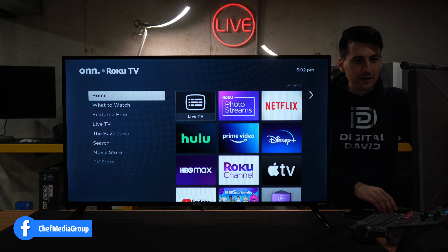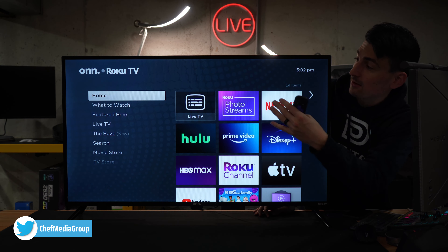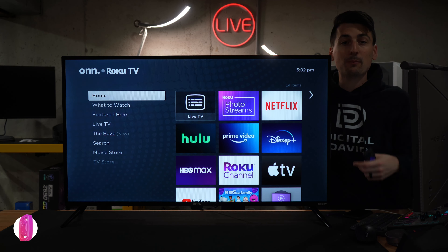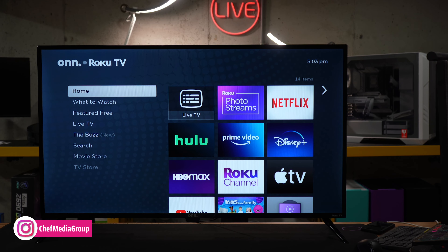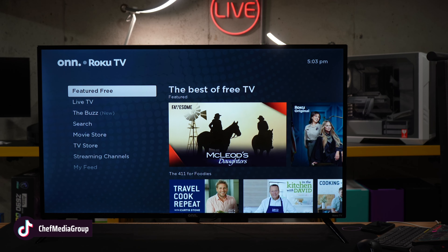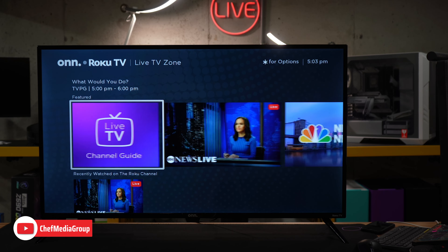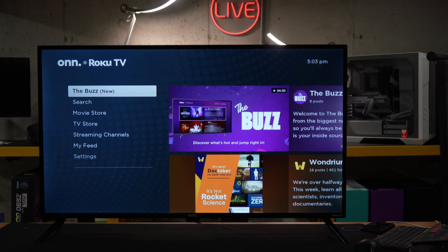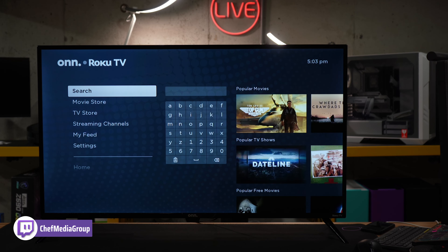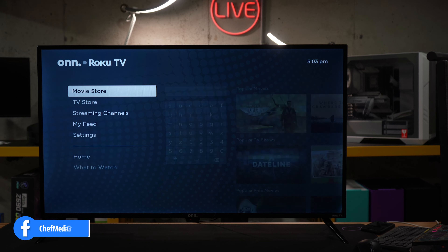Now we're at the home screen. Let's dive into this in a little bit more detail. On the left-hand side of the TV, we have all of our menu options: the home screen, what to watch, featured free if you're looking for some free content, live TV if you want to stream live TV channels, the buzz to discover what's hot and trending, and the search option — very easy to navigate and search for whatever content you're looking for.